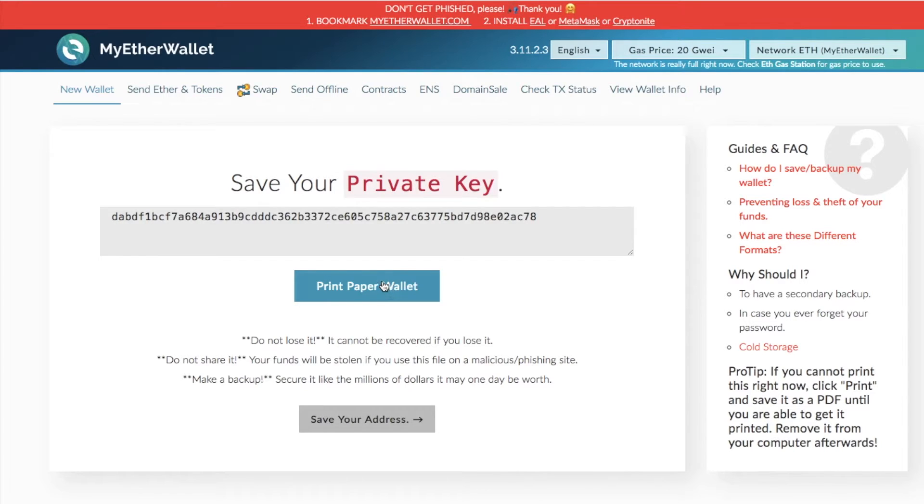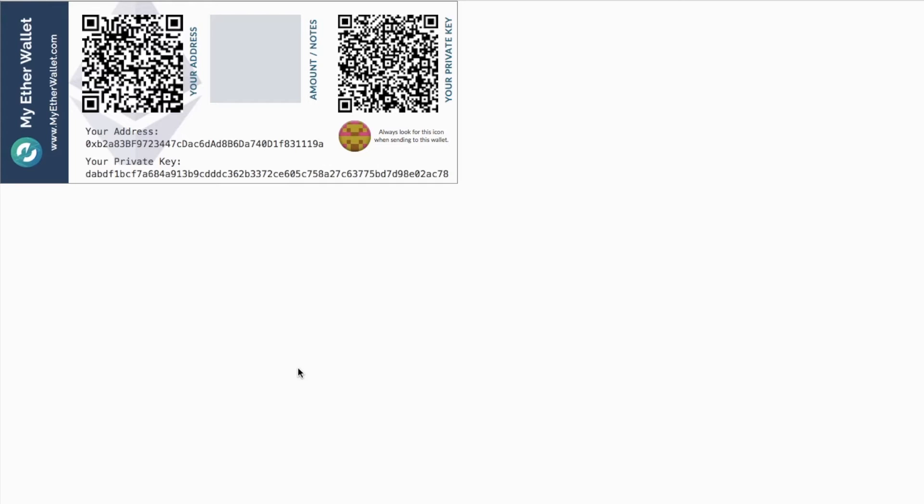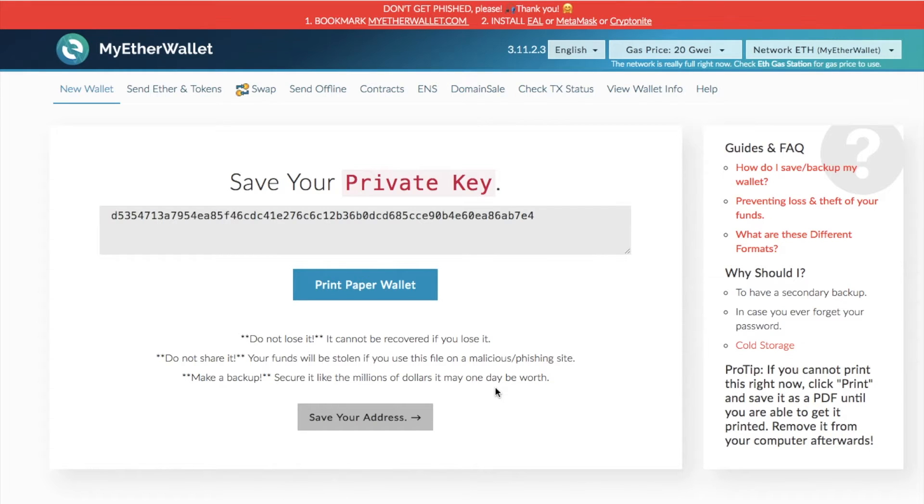Then you can go through and print your paper wallet. You have a nice design option showing your address where you can send your Ethereum, and your private key. As they say on the site: do not lose it — it cannot be recovered if you lose it; do not share it — your funds will be stolen if you use this file on a malicious phishing site; and make a backup. Secure it like the millions of dollars it may be worth one day, so ensure you are really saving that private key and not sharing it with anybody else.